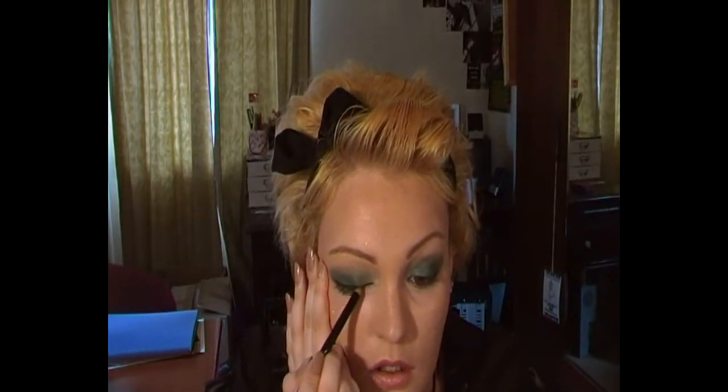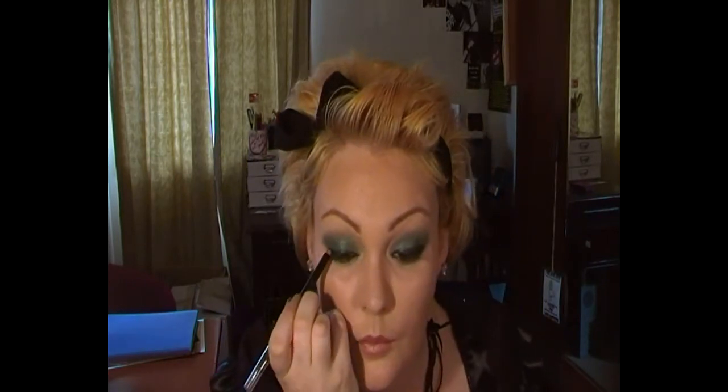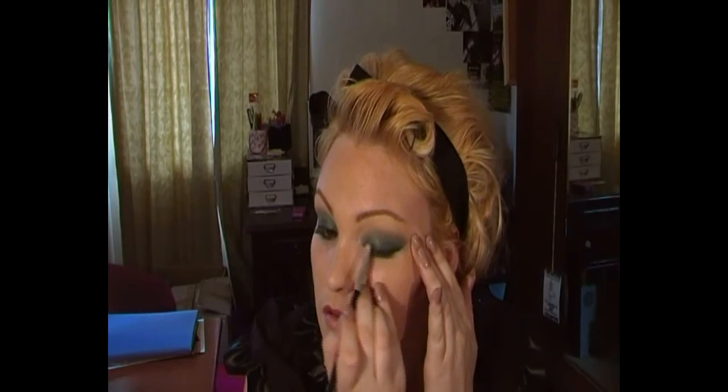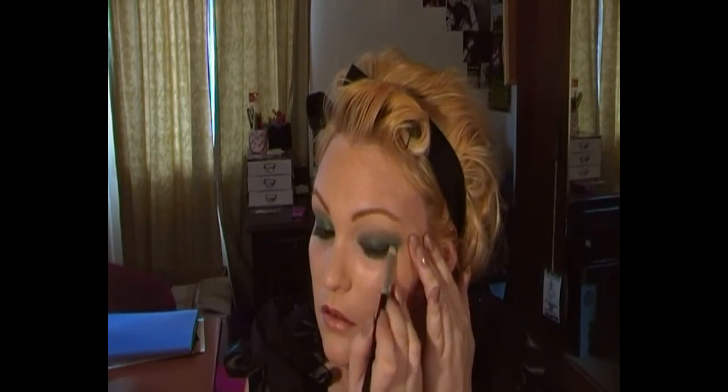Now I'm going over my top lash line but I'm not paying too much attention to detail — it doesn't really matter, I'm just going to smudge it out anyway. So if your line is a bit wonky it doesn't matter. Just smudge it out with the same flat liner brush I was using before on my lower lash line.